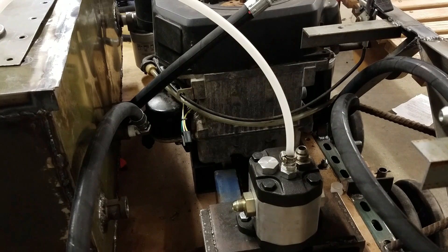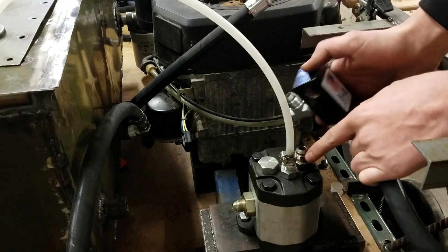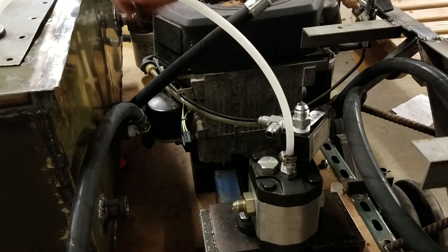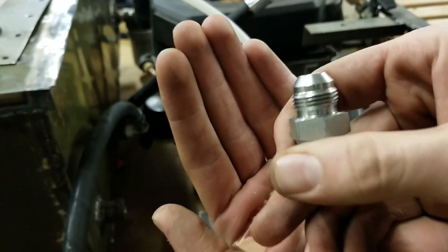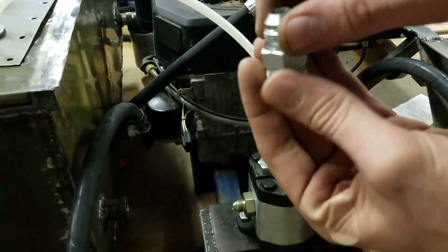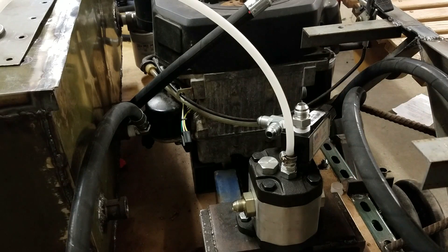Plan B — which should have been plan A because it's simpler and probably better — is to get a different fitting that will mount the relief valve right onto the pump. For the drain port, instead of running a relief line back into the reservoir through a T, I drilled out the original half-inch 37-degree flare hydraulic fitting, put it in the lathe, drilled it out, put a half-inch bolt in there, threaded it, and turned the bolt down, drilled through it into a barbed fitting.